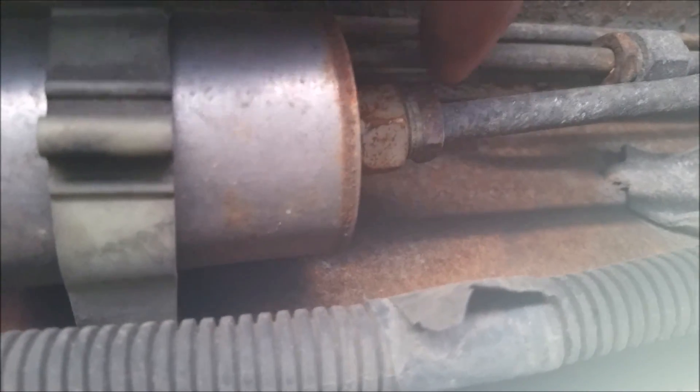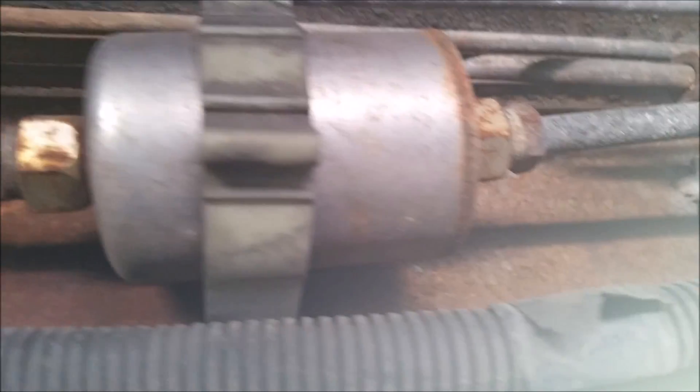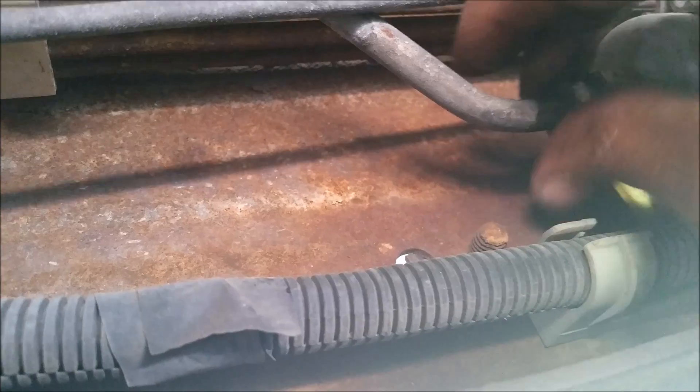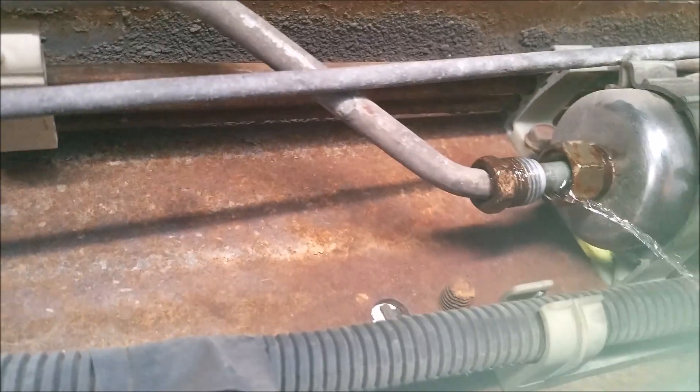Here's the fuel filter on the frame, driver side right under the passenger door. These are the things we got to take loose — these are fuel lines. We need some to hold the big nut which is the fuel filter, and some to break it free. Pair of pliers, vice grips, whatever you got. There's going to be fuel shooting out, so just be careful, wear gloves if you like.